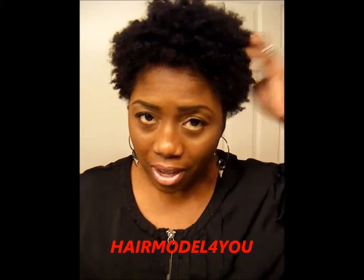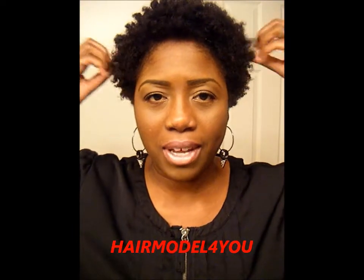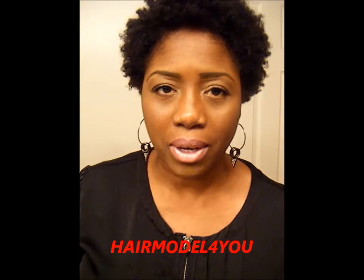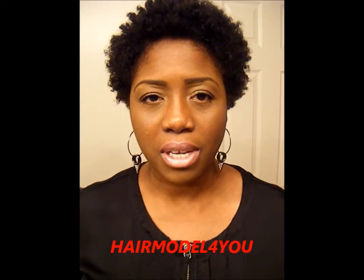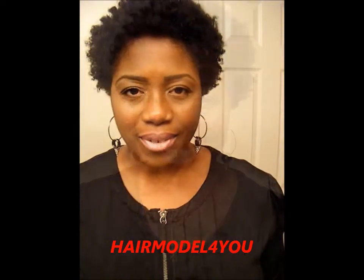It's very soft, and I want to tell you exactly what I use to do this twist out, because I know you guys are going to be like, 'Are you kidding me — all this money that I'm spending on products, you can do a twist out with that and it still comes out successful?' So stay tuned if you want to know what I used on this twist out.